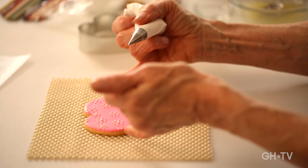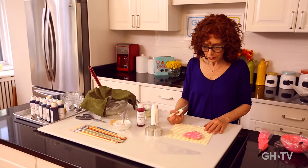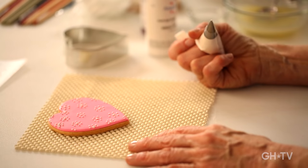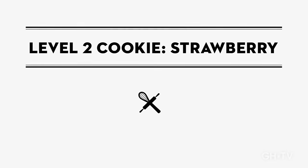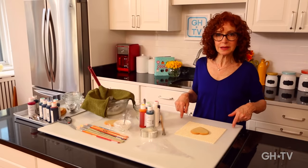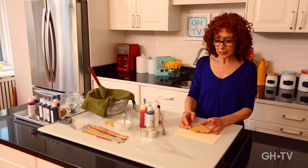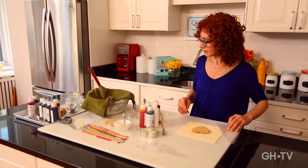I've shown you how to line, flood, and decorate a cookie with a few simple techniques. Now we're going to take those same techniques and use them to do a slightly more complicated cookie using the same heart shape — we're going to turn the heart into a strawberry.